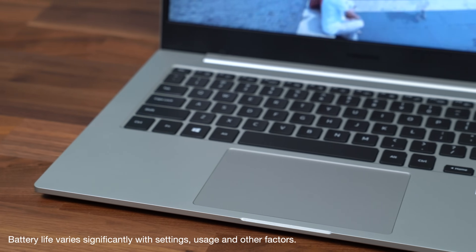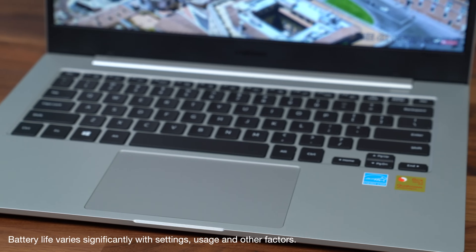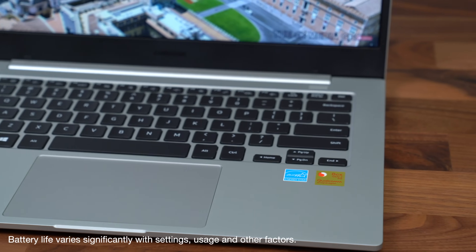Speaking of efficiency and battery life, Qualcomm says you can get up to 18 hours on a single charge in the Galaxy Book Go 5G. You're probably not on your laptop 18 hours a day, so with that up to 18 hours of battery life you can extend usage over multiple days without having to charge it.